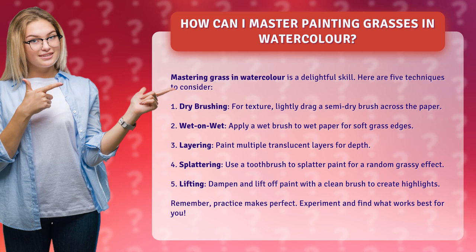1. Dry brushing. For texture, lightly drag a semi-dry brush across the paper. 2. Wet on wet. Apply a wet brush to wet paper for soft grass edges.